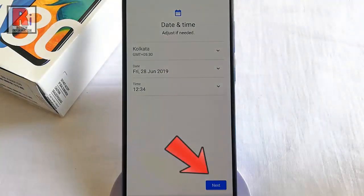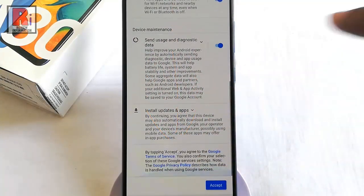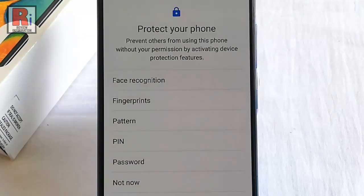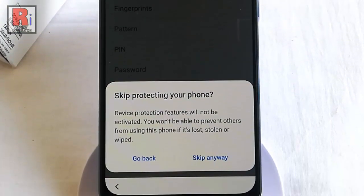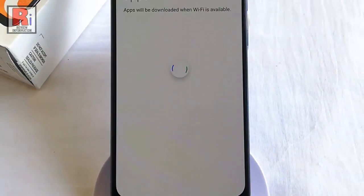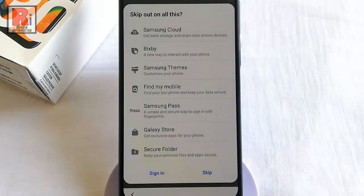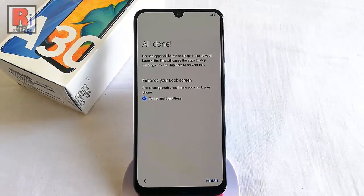After that, tap on Next, scroll down and tap on Accept. You can select any of these options to protect your phone, or if you want to set this later, tap on 'Not Now.' A confirmation message will pop up — tap on 'Skip Anyway.' You can sign into your Samsung account or skip. Another confirmation message will pop up — tap on Skip, and finally tap on Finish.